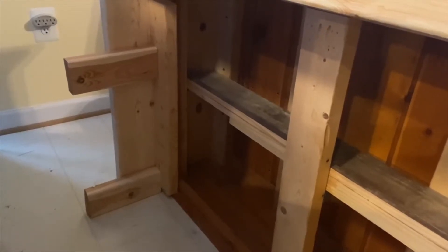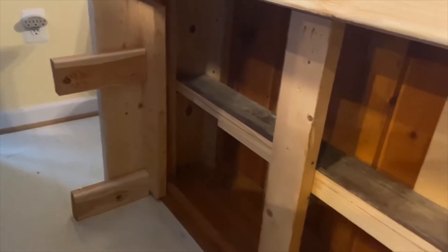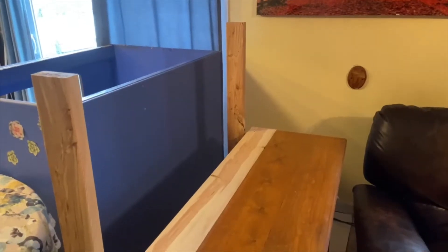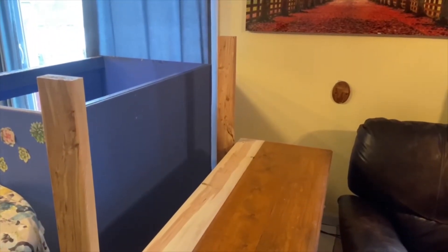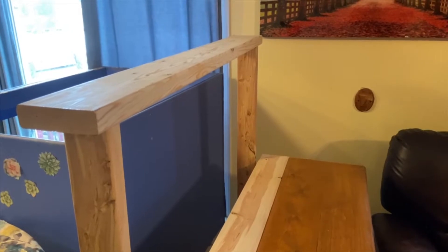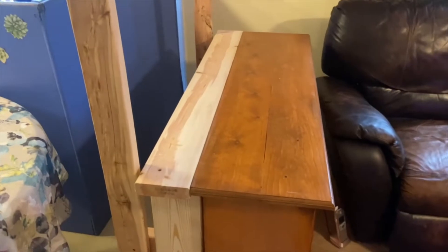We have added two kick-outs on one side and we're going to repeat on the other side, and then we can stick our two by fours up here to carry the next shelf. We've got the shelf added to the back of the 55 gallon stand so it can take the bigger tank, and now we've got our posts to carry the next shelf.